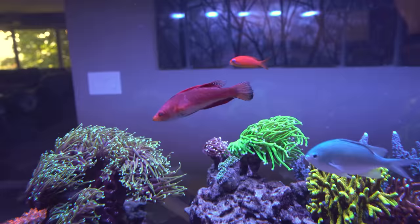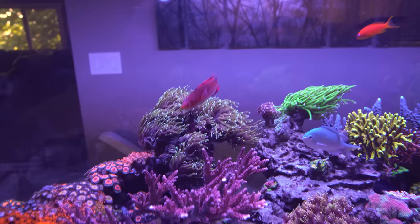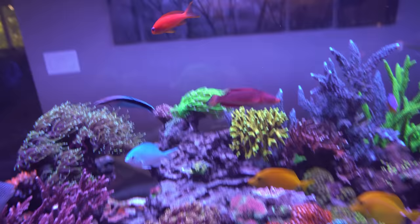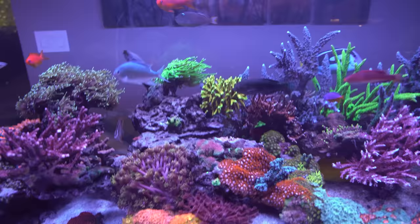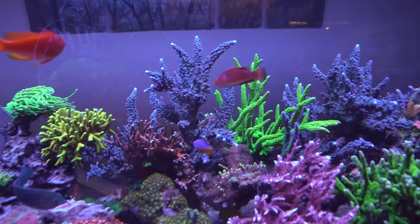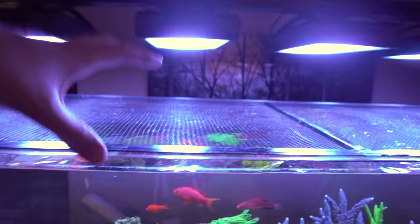From my Instagram story the other day — my fairy wrasse actually leaped out of the tank. I found them on the floor with dog hair on them, picked them up, put them back in, waved my hand around and he started swimming again. I always keep a top on my tank — this one is the D&D Aquarium Solutions one — but I literally took it off to clean it and of course he took the leap. Thankfully he's happy and healthy, but it's a good lesson: make sure you put a top on your tank. I'm always a fan of black mesh because you don't really notice it as much — clear mesh reflects the light and is more obvious, but black mesh is fairly low profile and blends in.